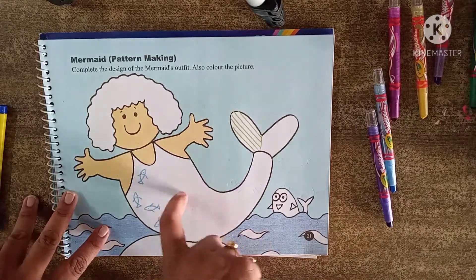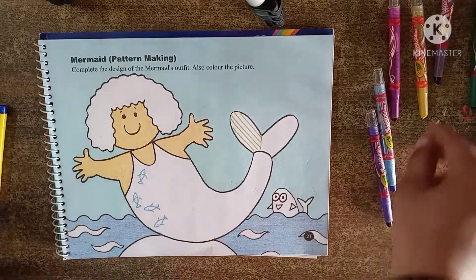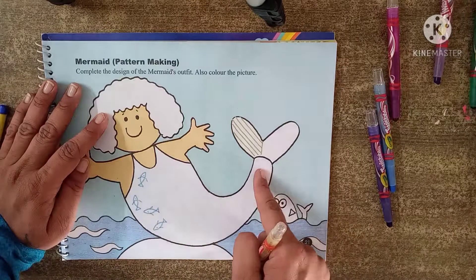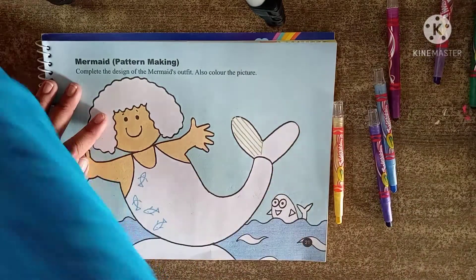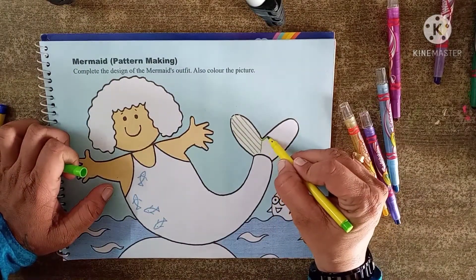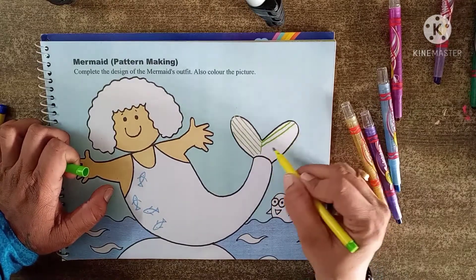But before doing this pattern making, we have to do coloring. I am using yellow color to color this. Here I am not going to do color directly — I am going to use a parrot color sketch pen. And I am going to take lines like this. Directly we have to draw lines here.